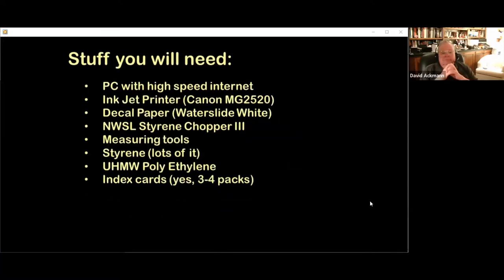To complete your billboards, you will need a personal computer running Microsoft Windows and a high-speed internet connection. An inkjet printer — I use a Canon MG2520, about $75. Decal paper — I use white waterslide decal transfer paper at about $18 per 20 sheets. A styrene Chopper 3 from Northwest Shortlines, about $42. Digital or dial calipers, a height gauge like a Wixie WR200, brass setup gauge blocks, a ruler in HO scale, various pieces of Evergreen styrene, a plank of 3/4-inch ultra-high molecular weight polyethylene, pieces of brass rod, MDF, Corian, or other dimensionally stable material, and 3x5 index cards.